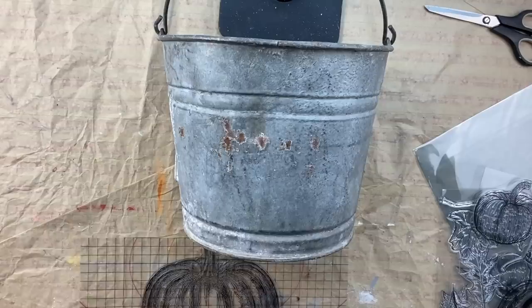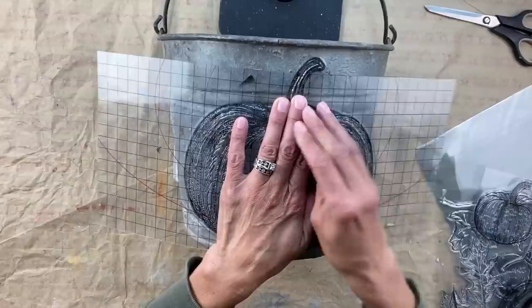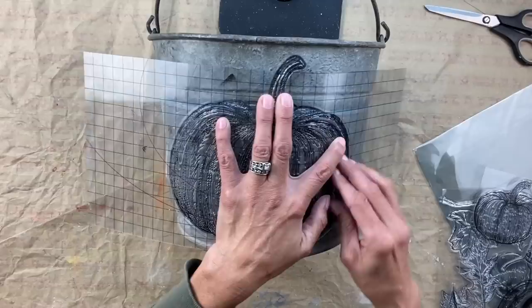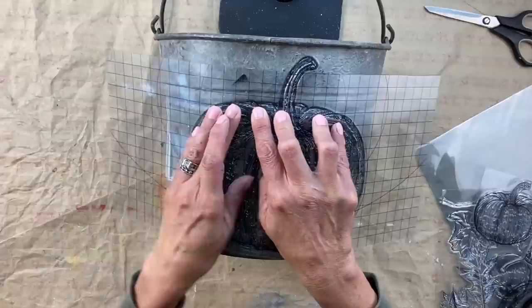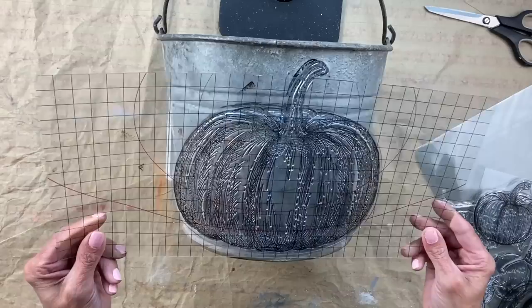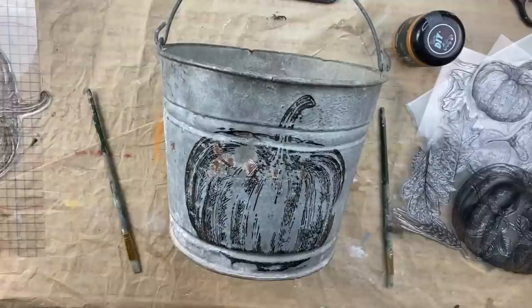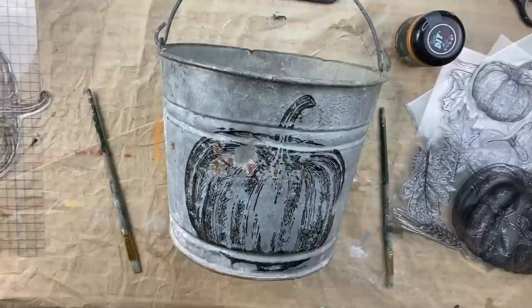What I did is I took the large pumpkin stamp, inked it up with IOD black ink which is permanent, and stamped it on the bucket. I've done this technique before where you stamp the actual image on, then go back after it dries and paint it, let that dry, and then re-stamp the image. I absolutely love doing this because it looks like you hand painted it yourself. Here I've stamped it on the bucket — we'll let that dry and then I'll show you how I paint it.